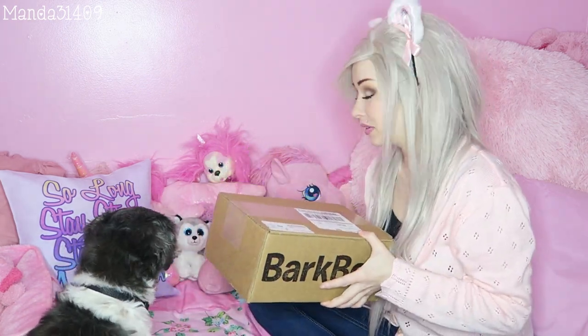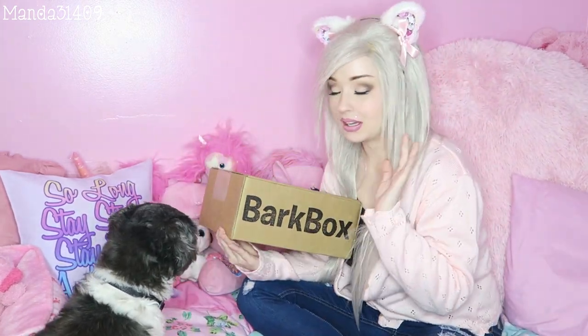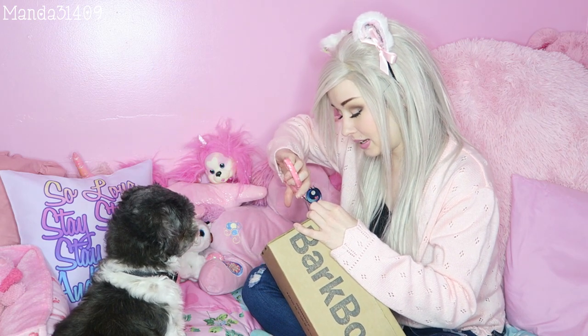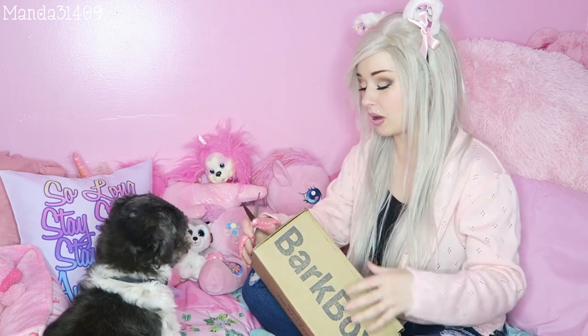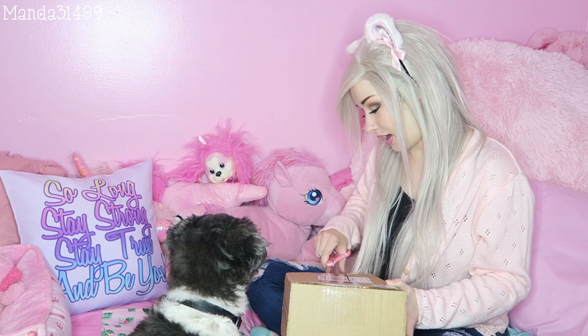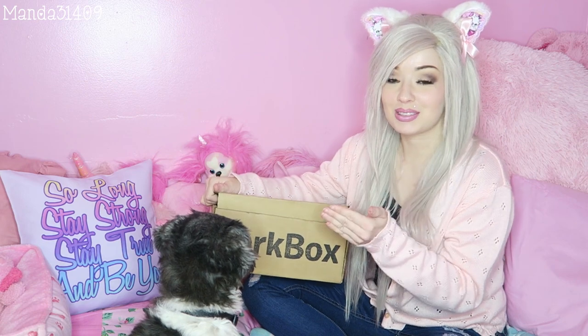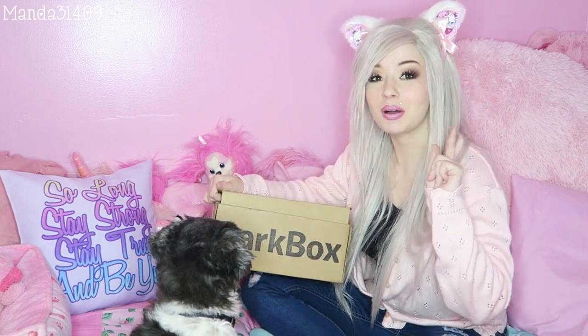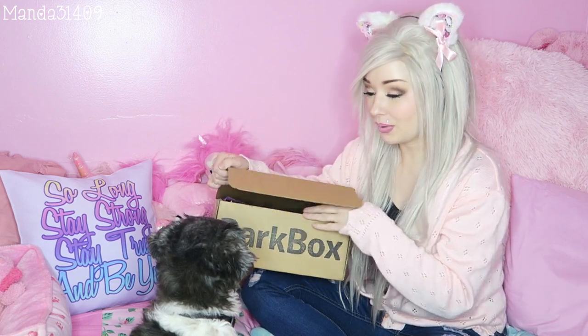I hope you guys can see him. Last time we filmed this outside, it seemed as though we had pretty good luck then. So let's see if we can get away with filming this inside. I do pay for this monthly for Rebel, and it is basically just a subscription box for your dog that comes with toys and treats and fun cute things like that. I will link them in the description box below, and if you guys want to see my last unboxing or Rebel's last unboxing, I will link it in the description box or on the screen somewhere so you guys can go watch.